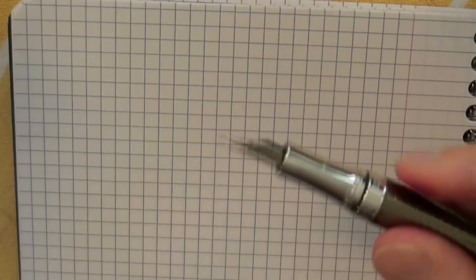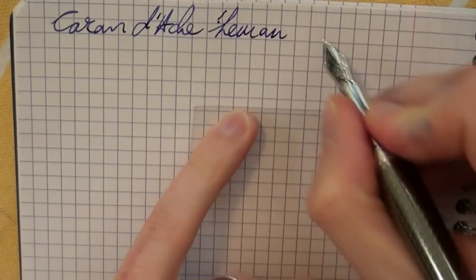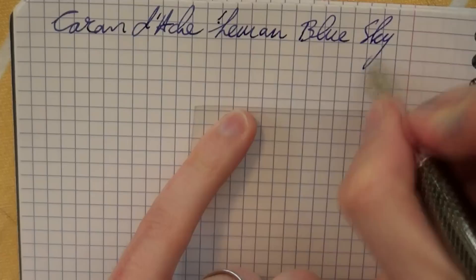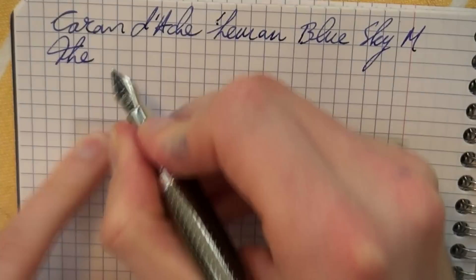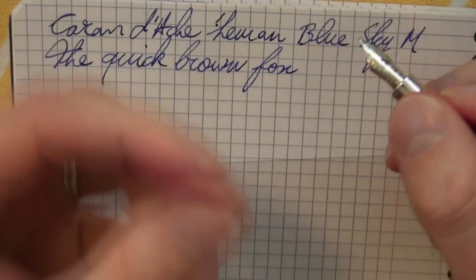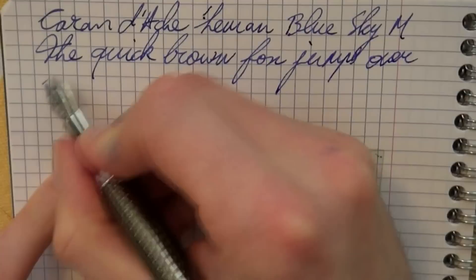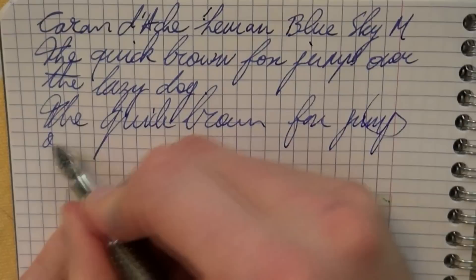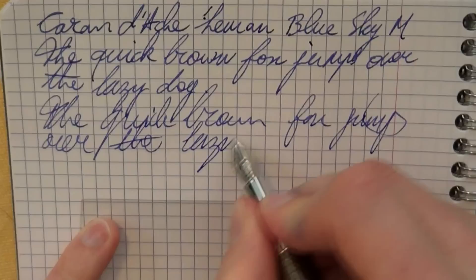Here we go with the Caran d'Ache Le Mans. The ink is Blue Sky by the same brand, Caran d'Ache, and the nib is a medium. I have had some issues with the pen being very dry — the ink gets very light — but I think that was just the ink, not really a matter of the nib. It seems consistent enough now. Nice smooth writing experience, and pretty much no skip, so a very nicely tuned nib.